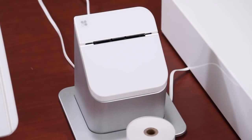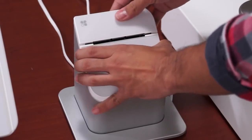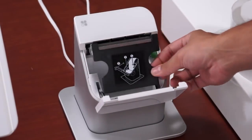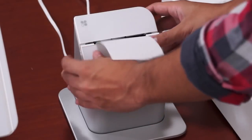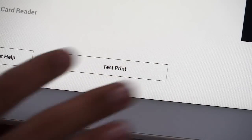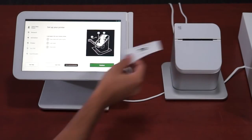We'll now set up the receipt printer by first loading in the paper. Pull up on the top cover and press the green button, which will release the plate and allow you to flip it open. Insert the paper roll with the tail end of the paper towards the back of the printer. Hold the tail of the paper while you close the plate and cover at the same time. Then you can tap the test print button on the touchscreen. Once the test receipt has printed, tap the continue button.